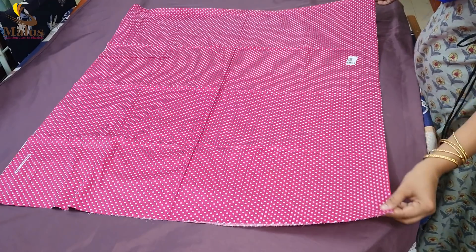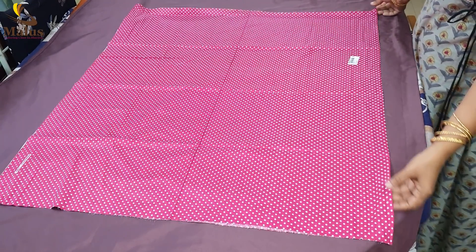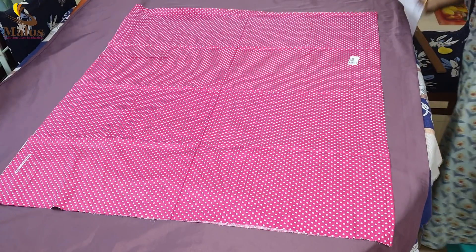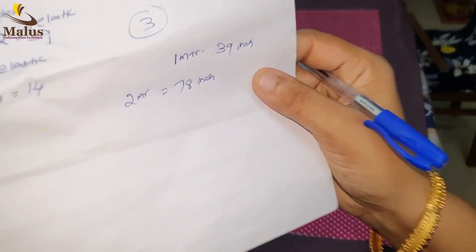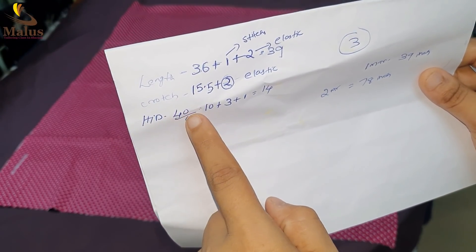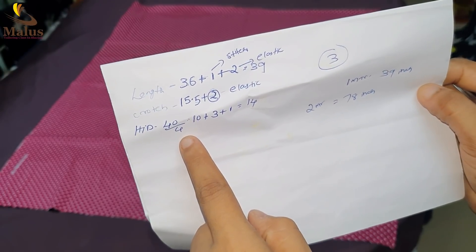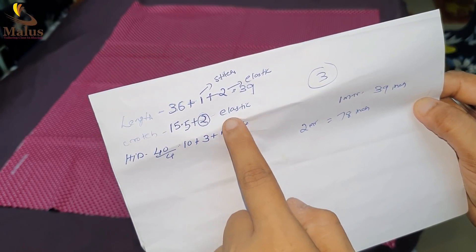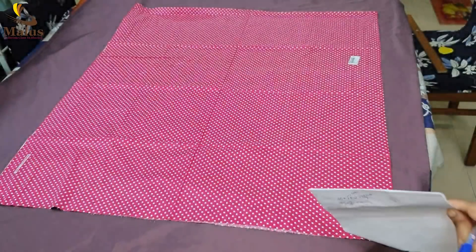3 inches. 1 inch. 14 inches. We have to start this — 2 meters. 1 meter. 1 meter. 2 inches, 40 inches. We have to start this — we have to come 3 inches. We have to start this — 1 meter. We have to start this.